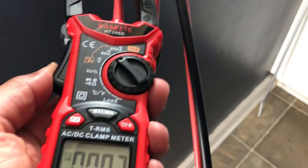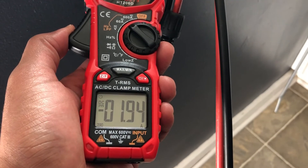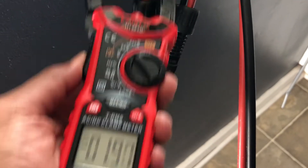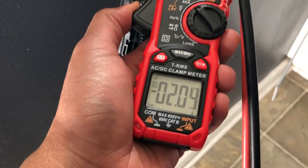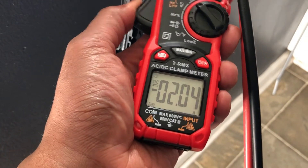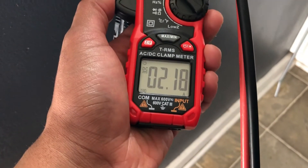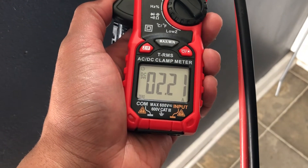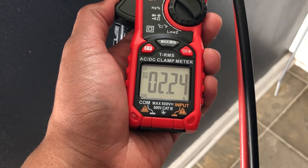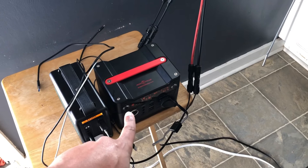It could probably pull about three-something just on one panel turned toward the sun. If the sun is out it would at least get two — actually that's pretty much what it's getting. Come up here: 1.97 from one panel, and then two-point — let me get on the positive — it's a little higher. So yeah, two amps apiece from those panels.